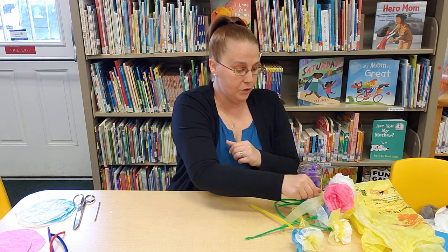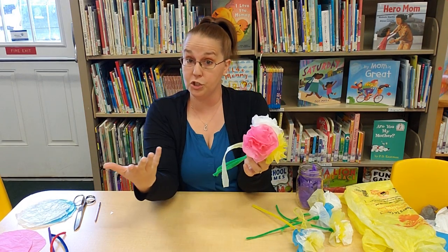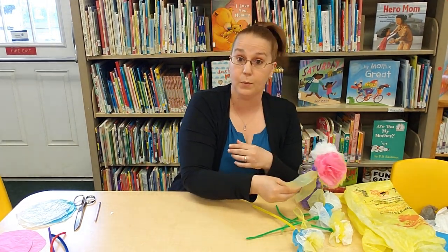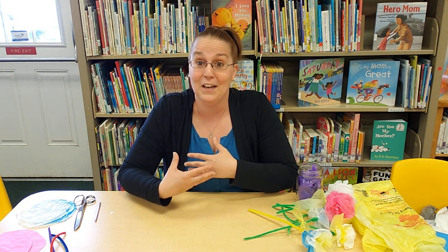Another way to make these flowers: you can see I have a pink flower here that's actually made out of tissue paper. You could do this with tissue paper as well, but I did find it was a little more stiff and harder to work with, so I prefer the plastic bags. Tissue paper you'll usually find in gift bags, so that's also something you've got laying around the house.